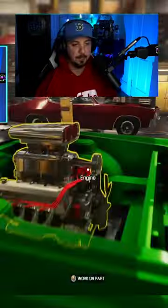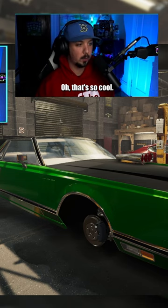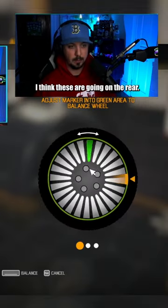How many cylinders? This is a V8. There's a window tint cart over here — oh, that's so cool. I think this is going on the rear.